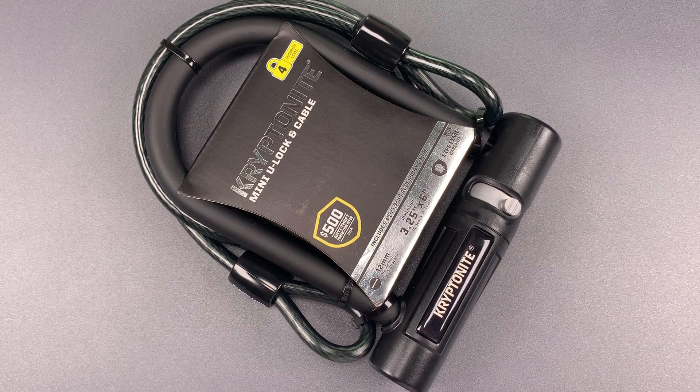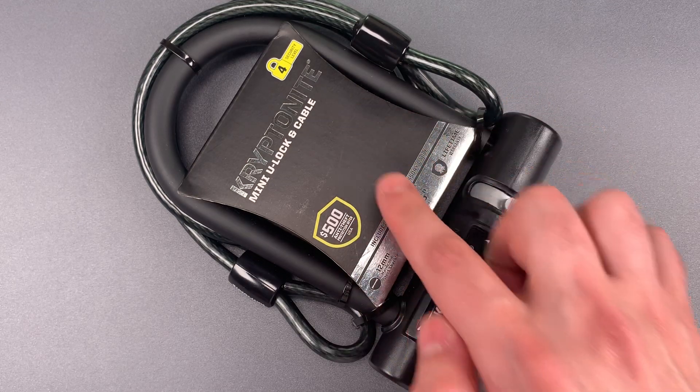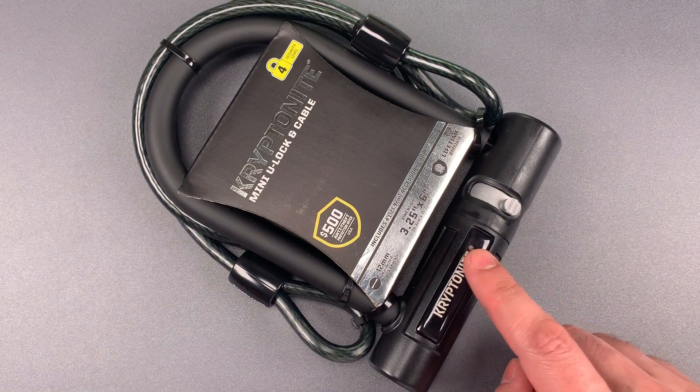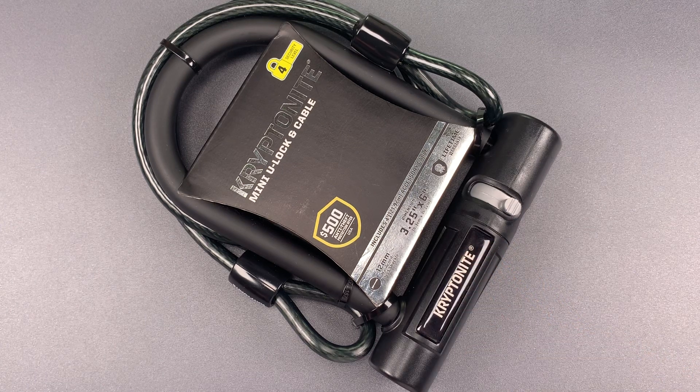This is the Lockpicking Lawyer, and what I have for you today is the Kryptonite Mini U-Lock and Cable that is currently sold at Walmart. As best as I can tell, the U-Lock is the exact same product that used to be sold by Walmart as the Kryptonite TKO.